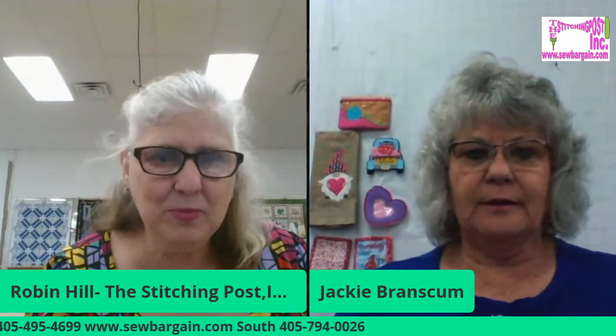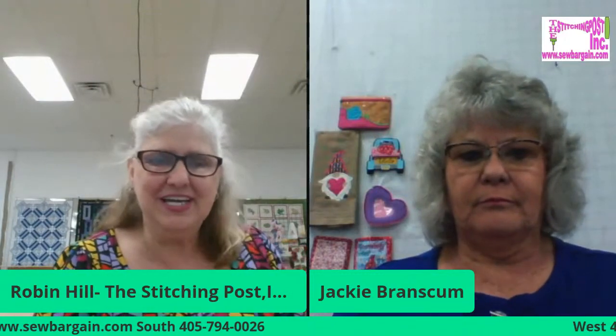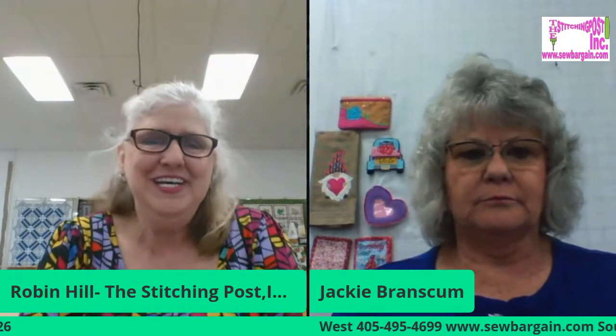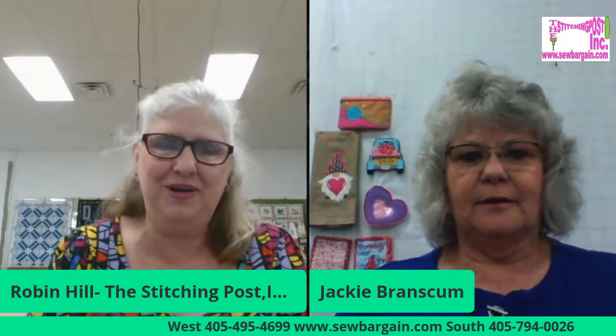If you're watching this morning, everyone want to say hi. I'd like to see how far we're reaching out to the virtual world. Good morning, Jackie. Welcome to Whistling Down the Coast with Robin.